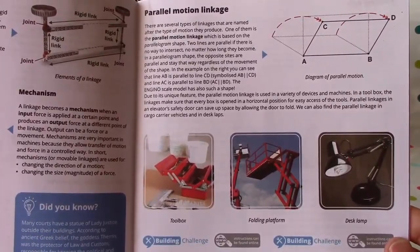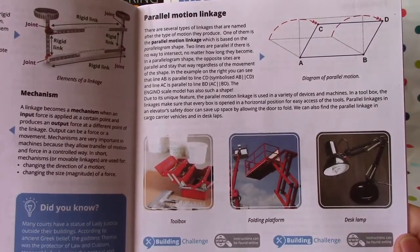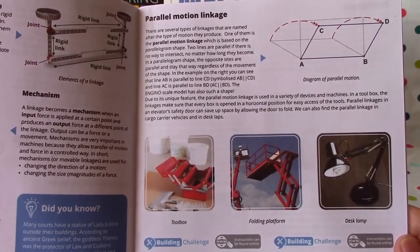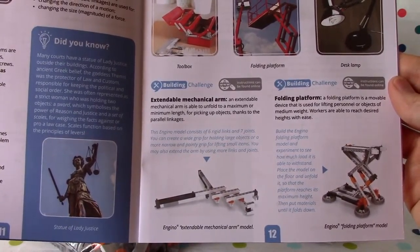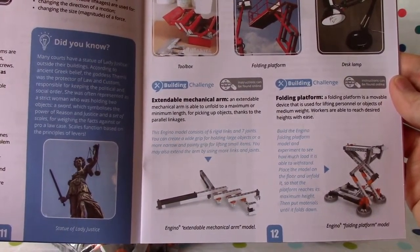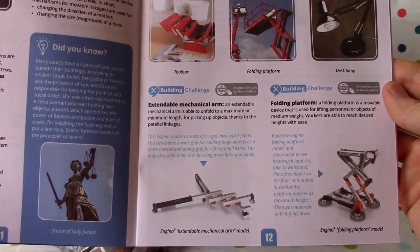There's a parallel motion linkage — examples include a toolbox, folding platform, and desk lamp. And there's an extendable arm linkage, also called a mechanical arm. We're going to build one of those, and a folding platform as well.